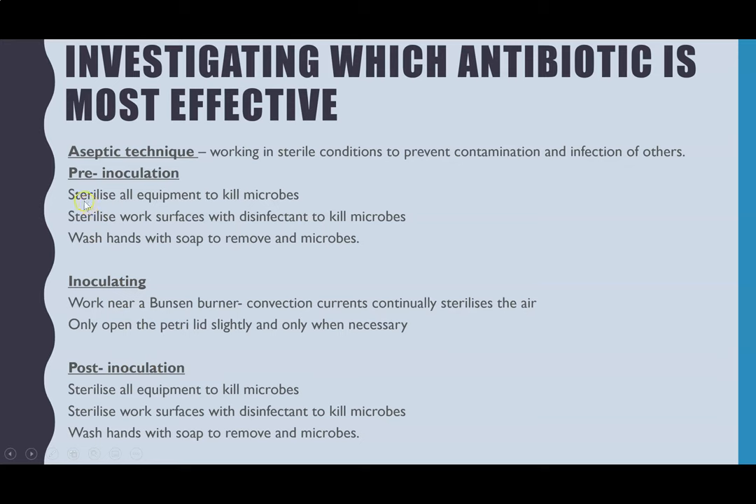Pre-inoculation: you should have only selected sterile equipment, or sterilised metal equipment yourself by putting it in the roaring flame of the Bunsen burner. To sterilise the work surfaces you need to use a disinfectant — you might have had bright pink Vercon — and you have to wash your hands thoroughly with soap to remove any microbes.